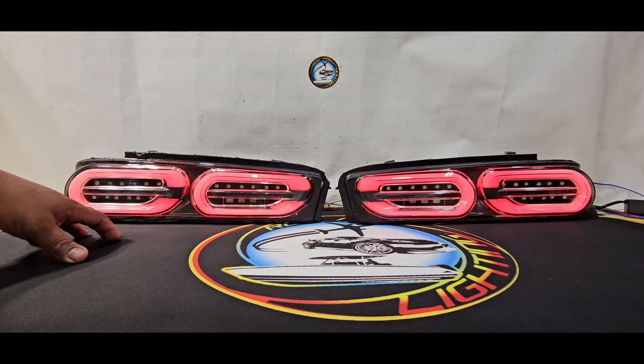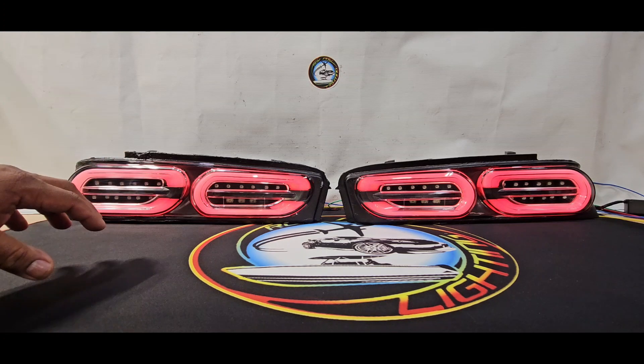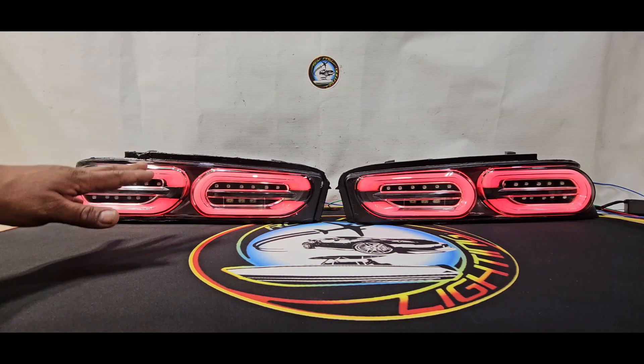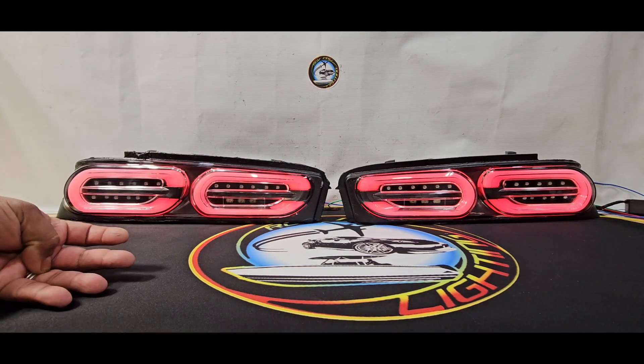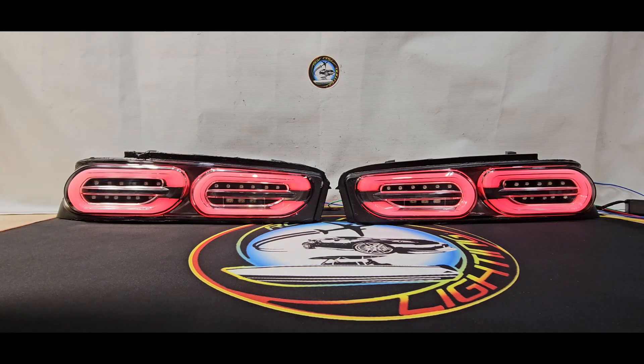These are the facelift upgrade taillights for the 2016 through 2018 Camaros. We offer two different styles — one from Morimoto and these from Spyder Auto. For the Spyder Auto units, we have developed our own LED replacement boards. We sell them as a DIY kit, you can send yours in to have it installed, or we sell pre-built units that we can ship directly to you.